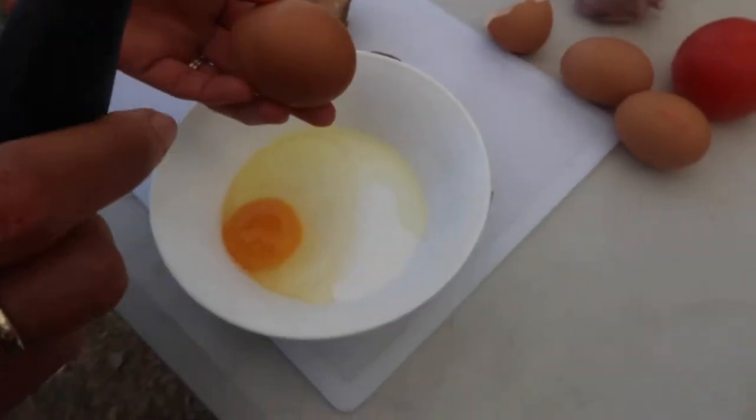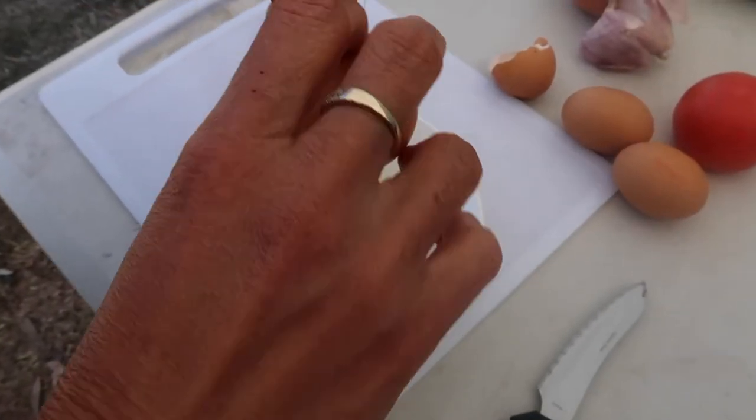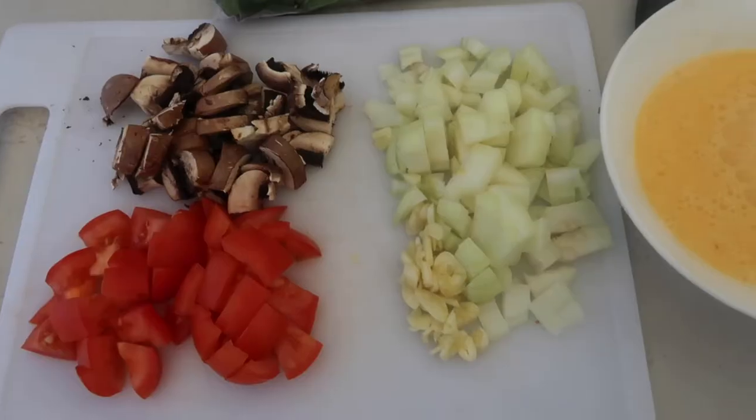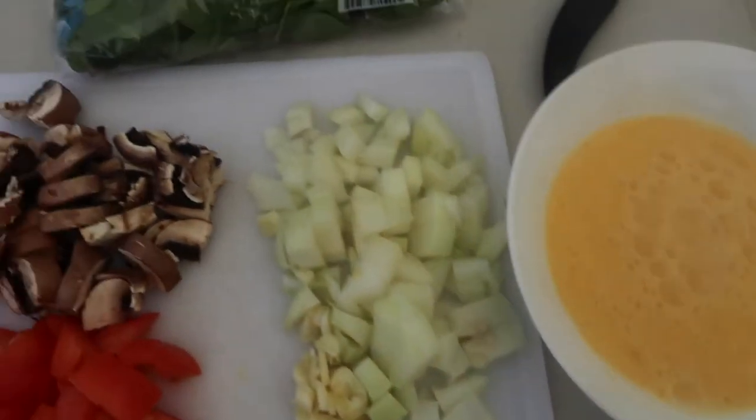My next camping meal suggestion is scrambled egg. Scrambled egg is so easy to prepare, which is also perfect when you're camping. All the ingredients are ready — I have here eggs and spinach.